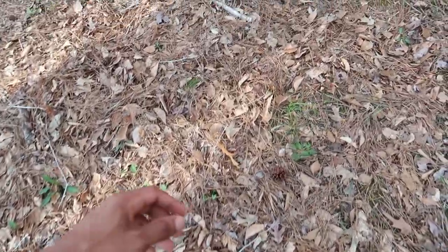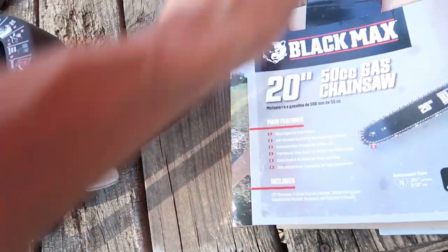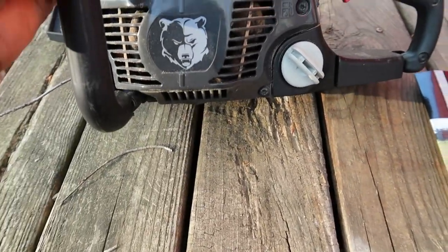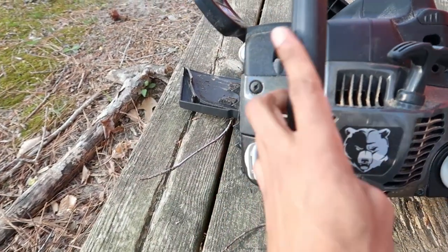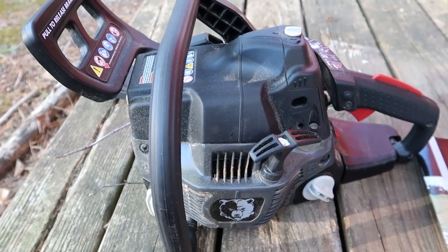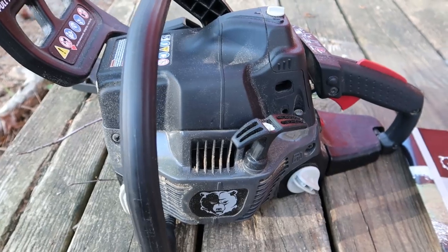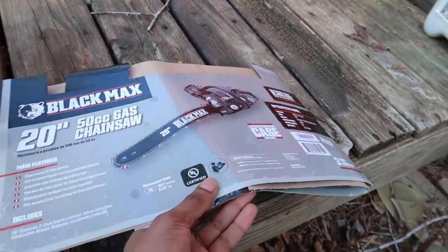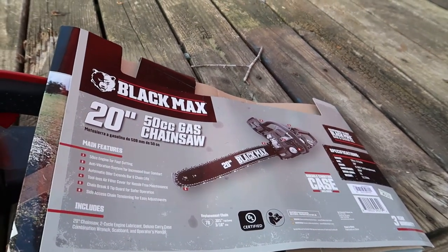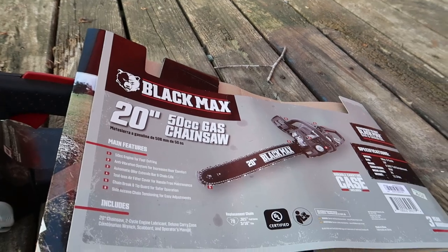Hey, what's good y'all — gonna get right into it. Today I'm gonna talk about this trash that I done picked up. This right here is called a Black Max chainsaw — 20 inch bar, 50cc gas chainsaw. I took the bar and chain off. I already got something else, a Husqvarna, to cut down trees and do what I need to do. This one ain't worked out too well. It was going well at first but I haven't even had it a full year — maybe six, seven months something like that.